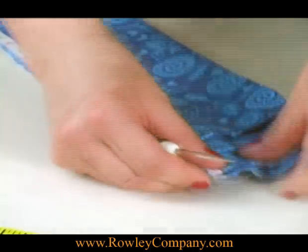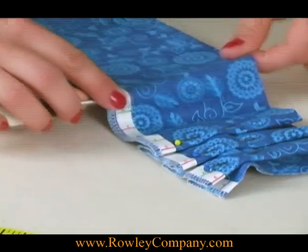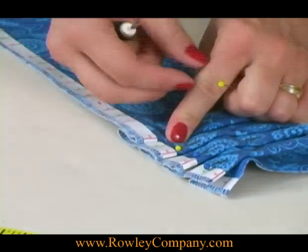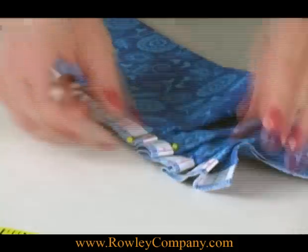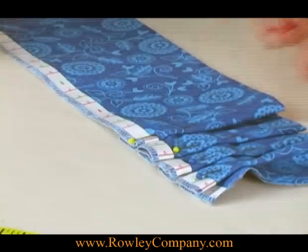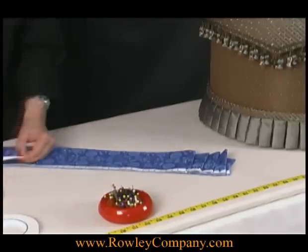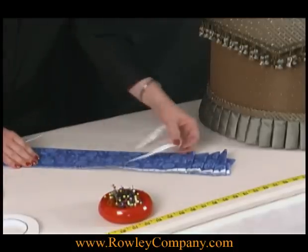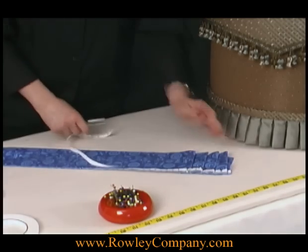And you can press this with the iron after you're done. If you had this at the machine, what you would do is just sew right next to the tape, and then when you're finished, you can go ahead and remove the tape. It comes off very easily — I'll peel it off so you can see there's no residue left behind. And then you're ready to attach that to your project.